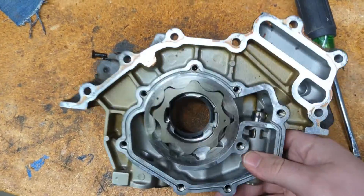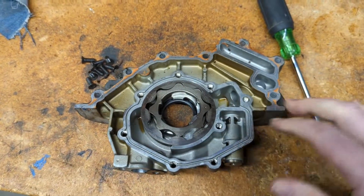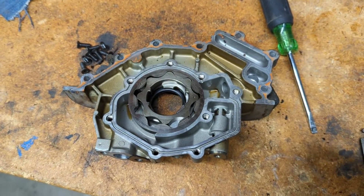Hopefully you learned a little something about these Gerotor style pumps. This is a pretty modern style of oil pump. The housing kind of changes, but they all kind of work the same.